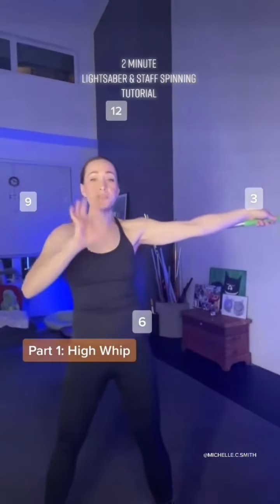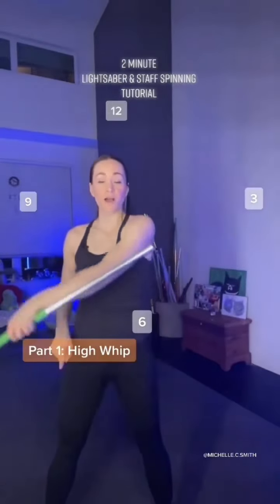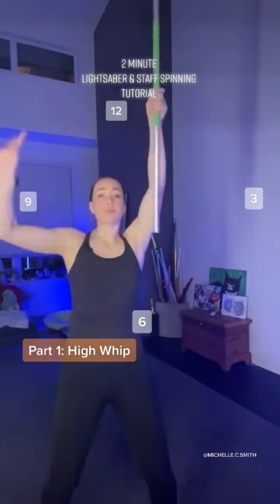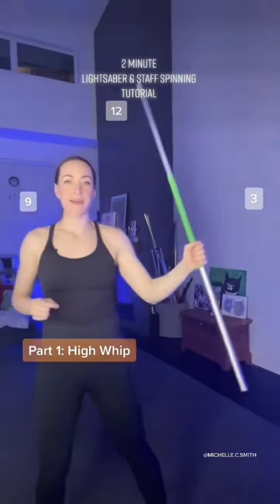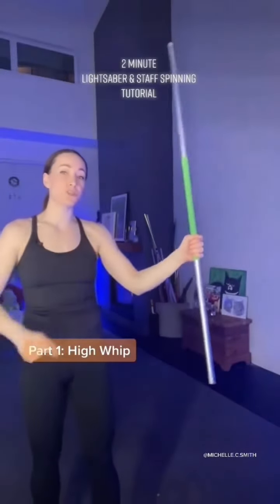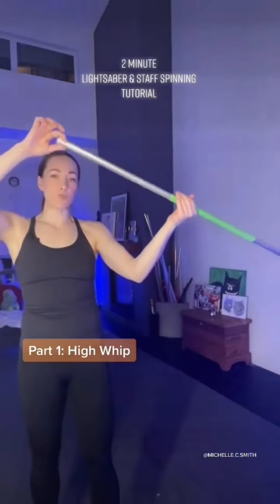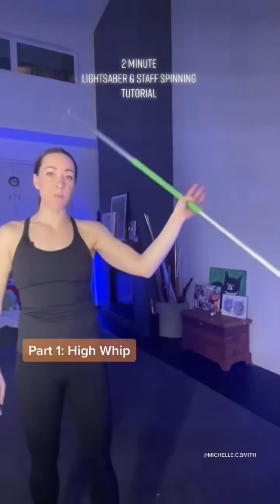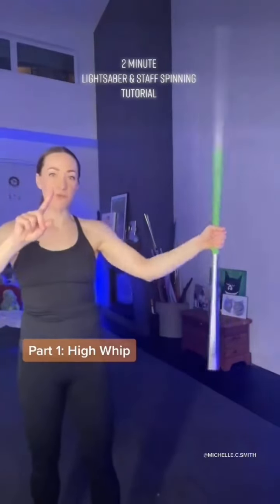All we're going to do to start is swing our arm clockwise through the clock until we reach noon. Literally nothing else happens. Once we reach noon, that's when we're going to start adding the wrist roll. All that is is I'm going to let the top end fall towards the outside. The bottom end is going to pass in front of me, do one full circle behind my body, and then I'm going to re-grip at the top to do one full circle.